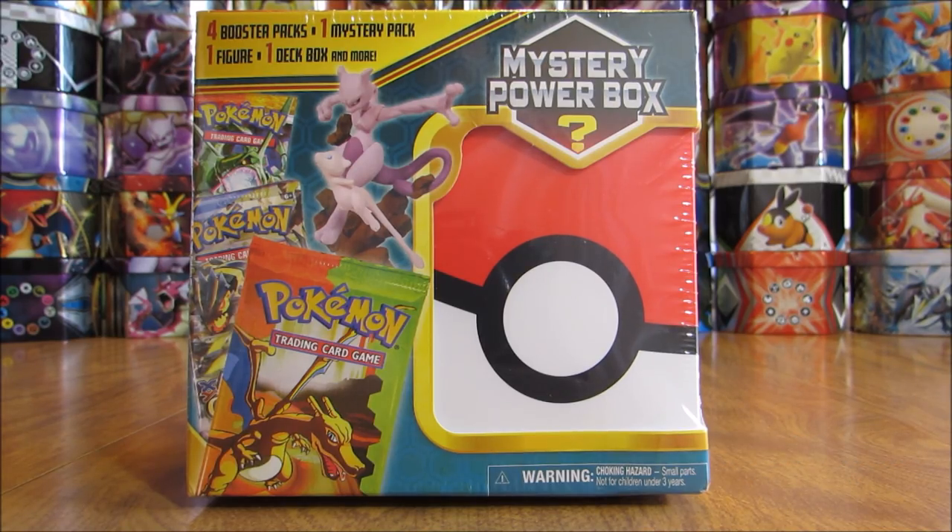Inside this box, you get four booster packs, one mystery pack, a Pokemon figure, deck box, and more. The reason I like this particular Mystery Power Box more than previous ones I've opened up on my channel is that you're guaranteed a GX or an EX card inside this box. I'll take the plastic wrap off and show you the back of the box, which gives all the details on what's inside.